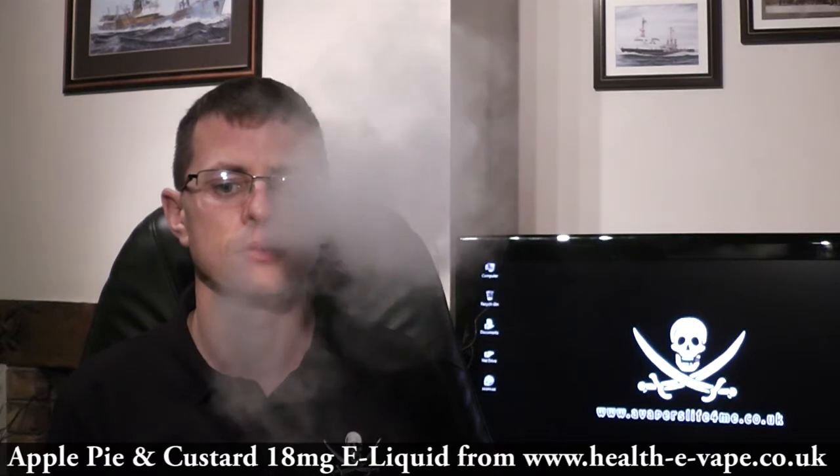Now with liquids that are labelled up as apple pie and custard, for it to be labelled as that you need to be tasting everything — the apple, the pie, and the custard. Otherwise it can't be called apple pie and custard. What I'm finding is the initial taste, I'm getting like a little bit of a pastry taste. It's quite a smooth taste, and then a very mild apple. And also a very mild custardy side. The most prominent taste for me is more of a pastry taste.